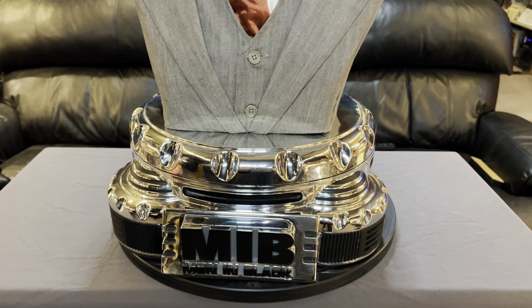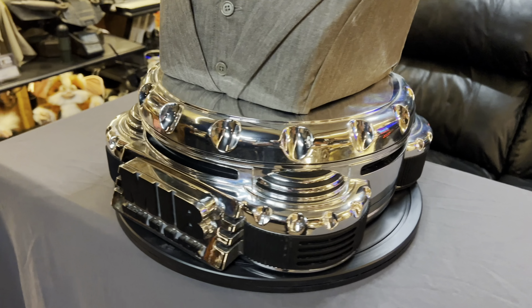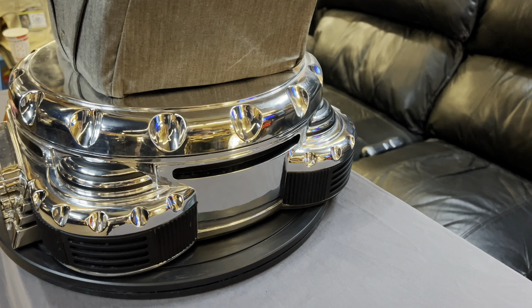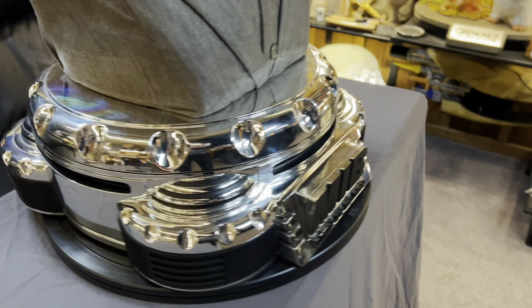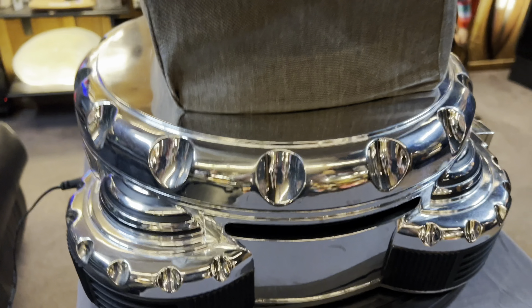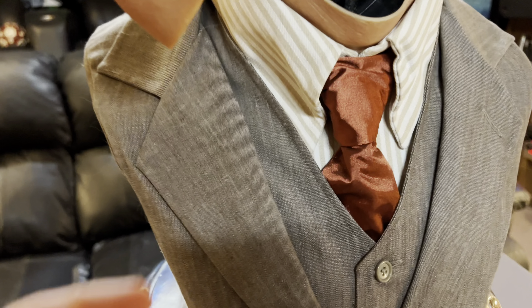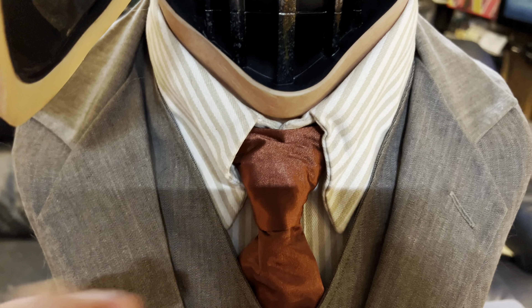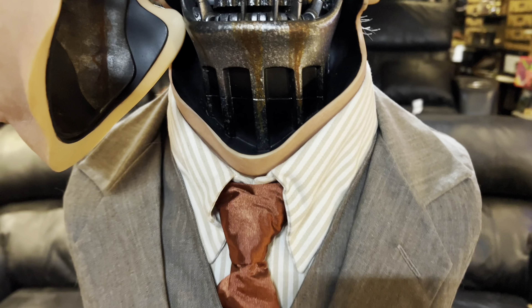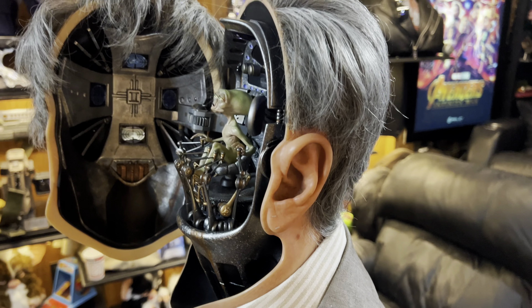I like the base that they did — kind of that chrome look that you see with all the Men in Black props. They put a nice chroming on it. The suit material is nice; it does feel like a suit, though kind of a cheap tie. But yeah, the real star of the show is on the inside.